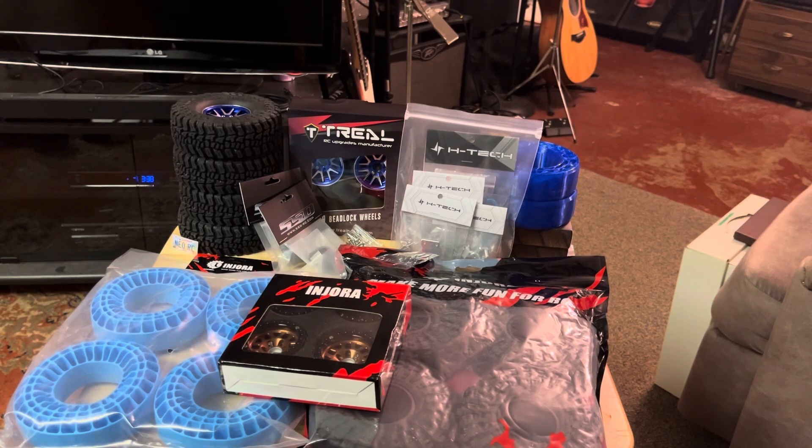Good afternoon, everybody, and happy holidays, Merry Christmas, and Happy New Year. I hope 2024 is going to be great for everybody going forward. I just wanted to cover a couple things that I had ordered before the holidays that are finally getting here.